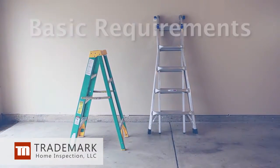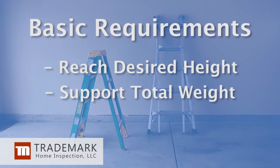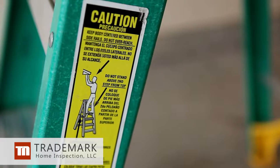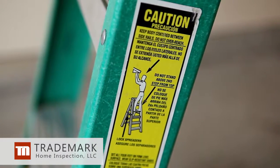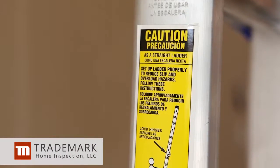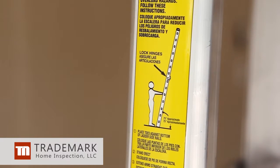When choosing a ladder for a job, make sure it can reach your desired height without using the top rung or step, can support the total weight of the climber, tools, and any supplies, and is in good working condition. Beyond these basic requirements, there are a few ladder-specific safety tips to keep in mind. Please note, these are general safety tips and you should follow all manufacturer's recommendations for your specific ladder.